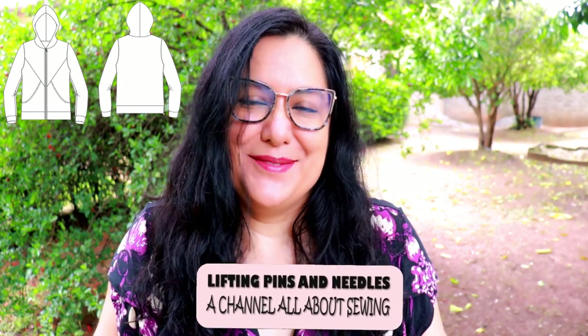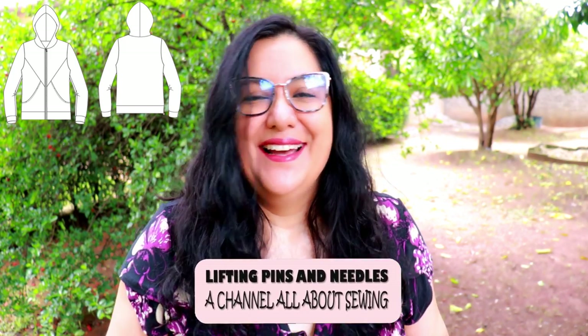Today I'm super excited to share with you a jacket with a zipper and a hood. It's got some hidden features in the seams that give you amazing bust shaping. I also found this amazing print that's going to trick you. Stay tuned.